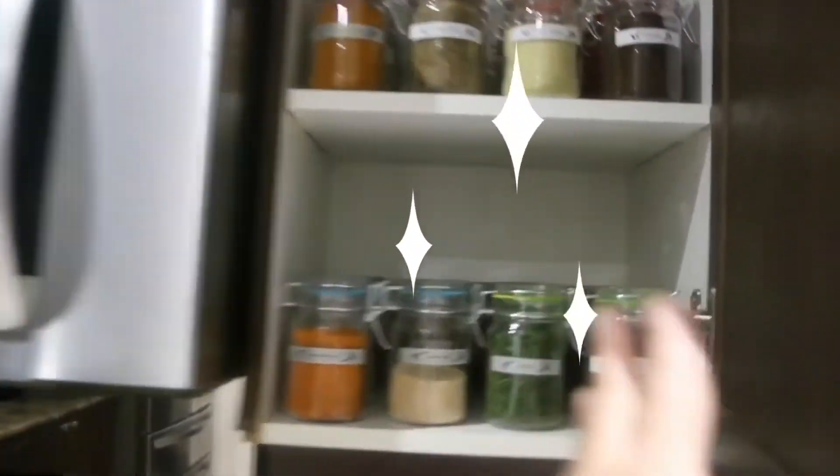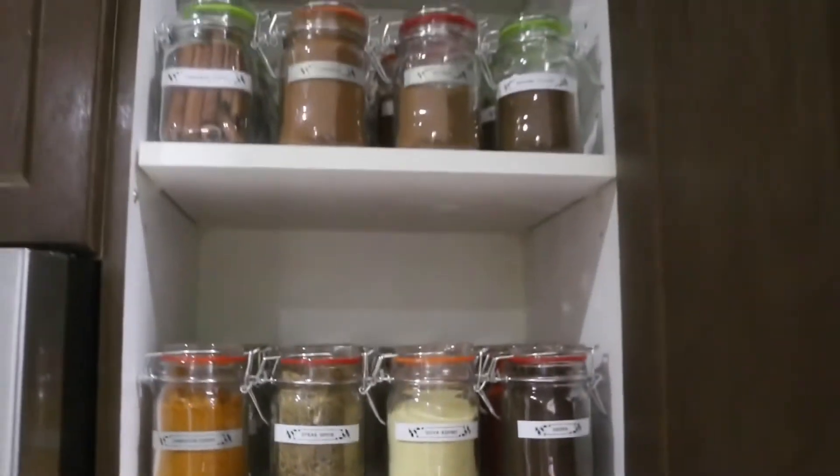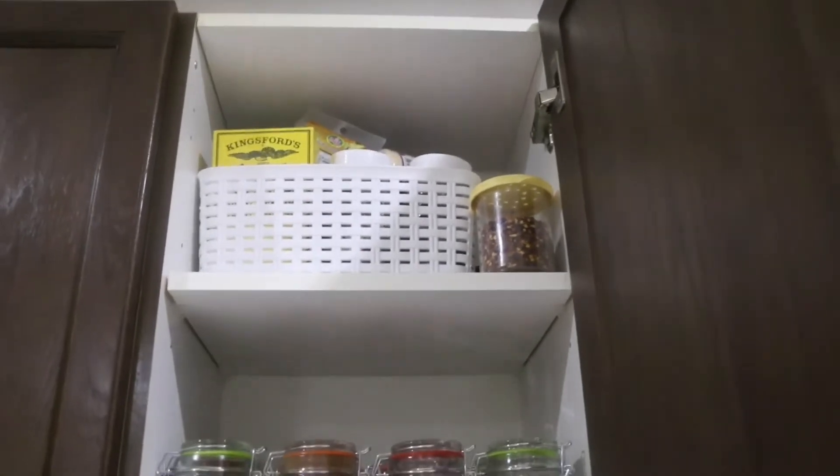Okay guys, I am finally finished putting it together. It could have been easier had I done the proper steps before I started, but nonetheless it is done. Ta-da! All of my spices are organized, and at the top there is all the leftover refill stock which I've placed in a basket to keep it nice and neat.